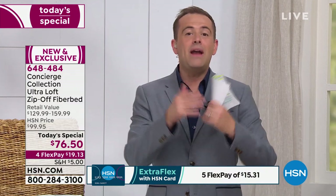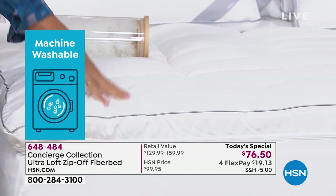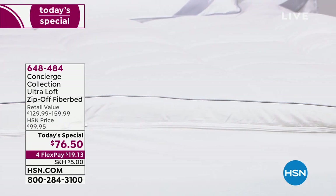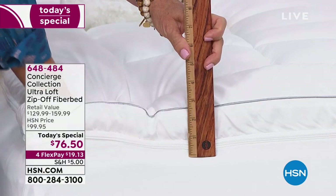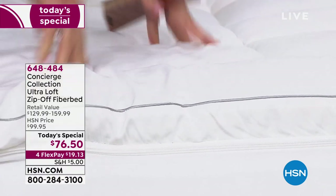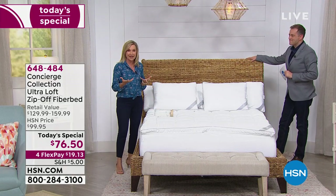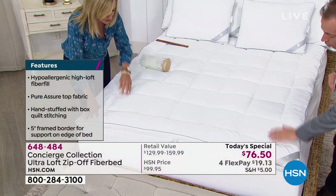We really tried to find a price comparison and there is nothing like it on the market. Conservatively you'd look to spend between $130 and $160 on a high-quality fiber bed. Our price tonight, no matter what size — twin, full, queen, king, or California king — nobody pays more than $76.50. We're offering four flex pay of under $20 to get it home. This has a two-inch gusset giving you about 21 ounces of fill per square yard. The industry standard on a mattress pad is about 12, so you'll notice a real difference. The frame border means edge-to-edge comfort and support.